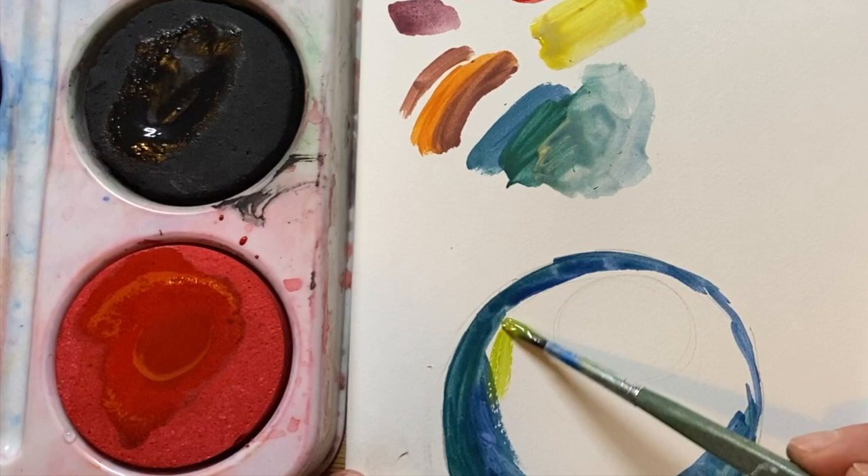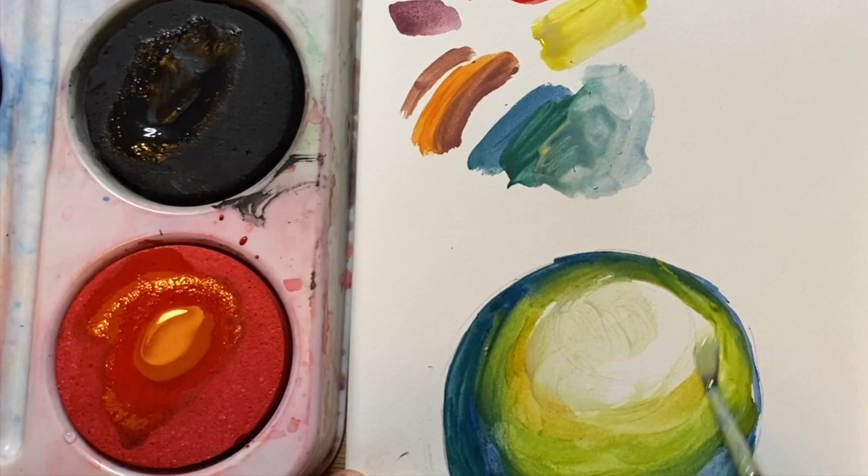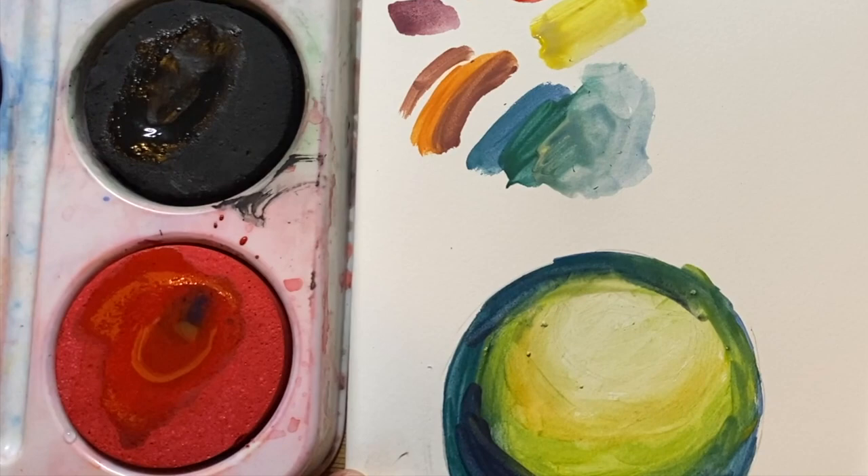I'm starting by laying my dark colours around the edge and then getting lighter as I go towards the middle. As you can see I'm using a couple of colours — a kind of bluey-green and then a yellow towards the top.